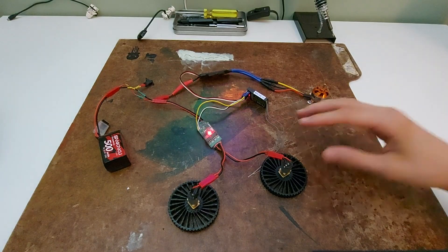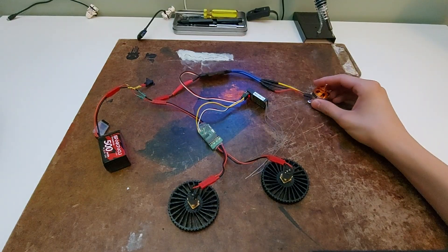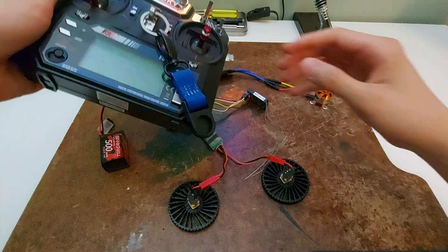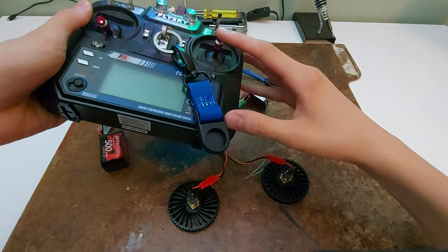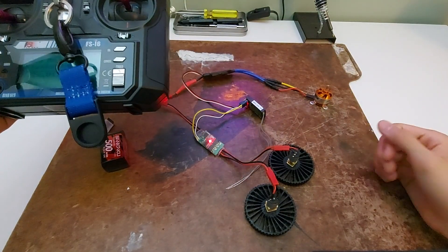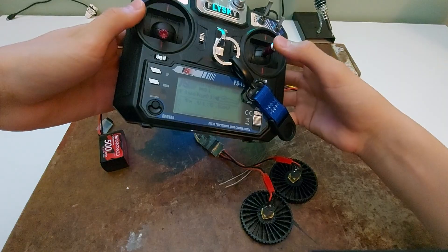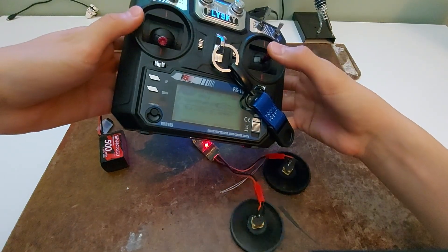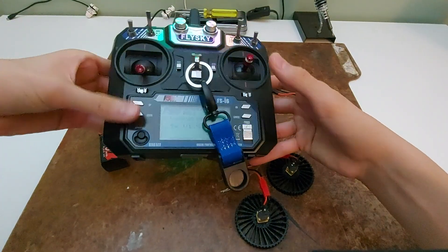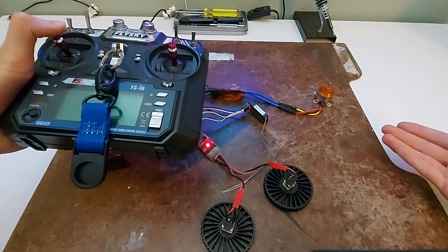The way I have everything set up is that these two motors are channels 1 and 2, both controlled by the same dual ESC. And the brushless motor is channel 3, controlled by the brushless ESC. On my controller, channels 1 and 2 are mixed together on this stick, so I can control them however I want. These are my drive motors, so this would be forward, backward, right, and left. The brushless motor is controlled by the other stick, which doesn't spring back like this one does — it'll hold in place, so it's perfect for throttling up and down the weapon.